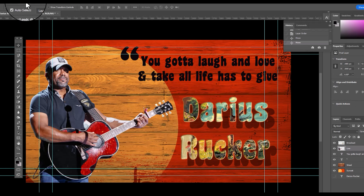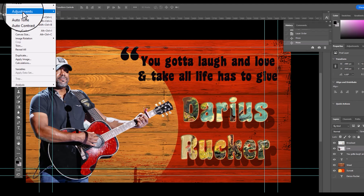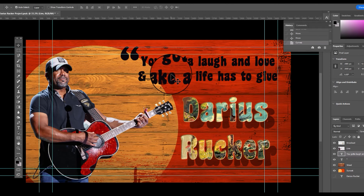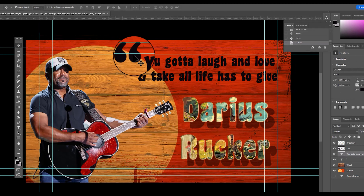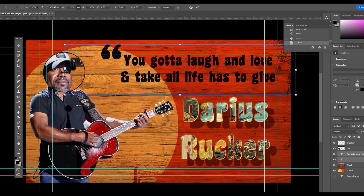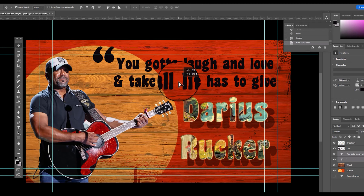I think this looks a lot better — it's easier to read. Go to image, edit, and change the curves of Darius. Putting the final touches on the quote, making it a little larger.